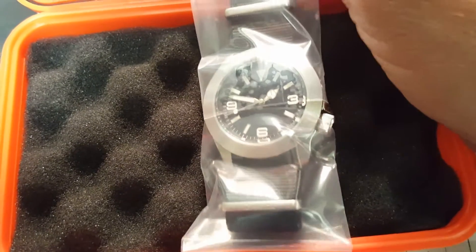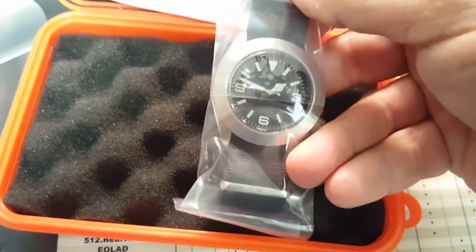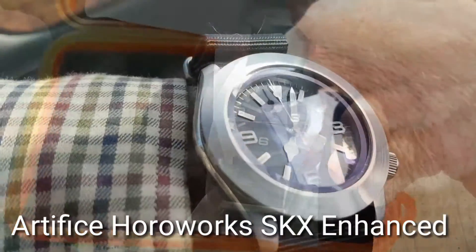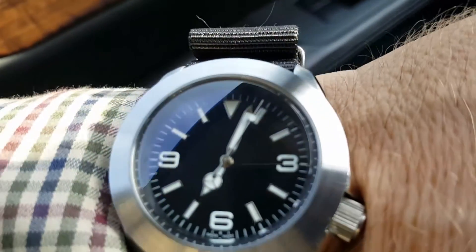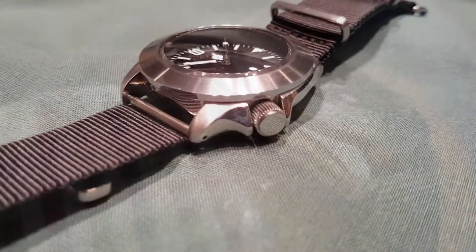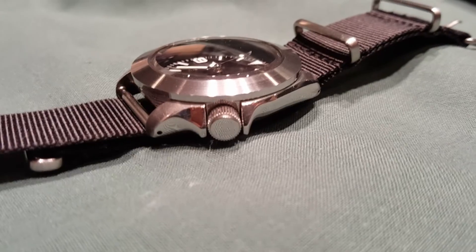The great thing about these modded Seikos is you get it exactly the way you want it. This watch started life as a stock Seiko SKX007. The rotating dive bezel was replaced with a smooth bezel, the dial was replaced with a Degas Expedition dial, and the hands were replaced with Mercedes Rolex style hands with C3 illumination. The chapter ring was changed out for a black chapter ring.